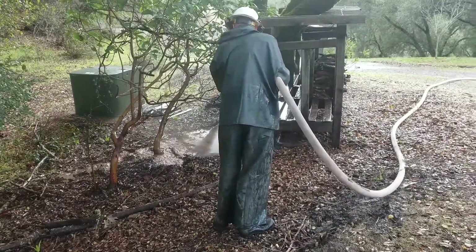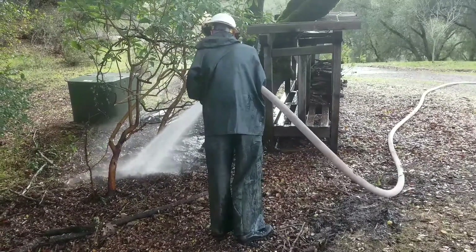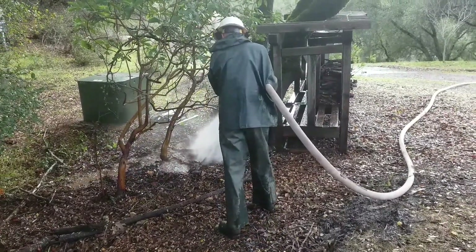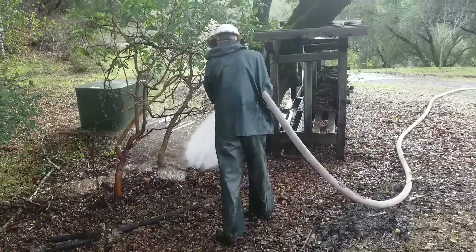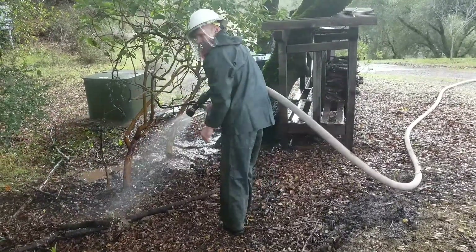Another way to think of that: one contractor gets done in an hour and is on his way to the bank, and the other guy works all day and is exhausted. Pre-irrigate your soil. That's key for hydraulic excavation. You can actually turn the water off as you're walking in.